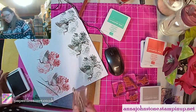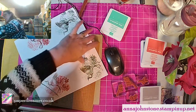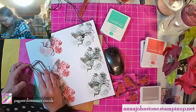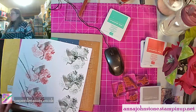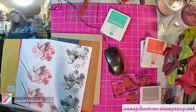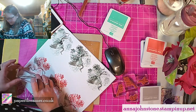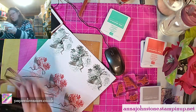Oh, tiny bit of shadow there — don't worry about that, you can always stick the sentiment over it. One, two, and three. The same again here so we've got a nice repeating pattern — you'll get about six cards out of this one. Two and three.